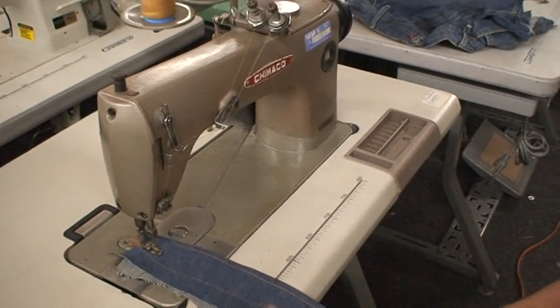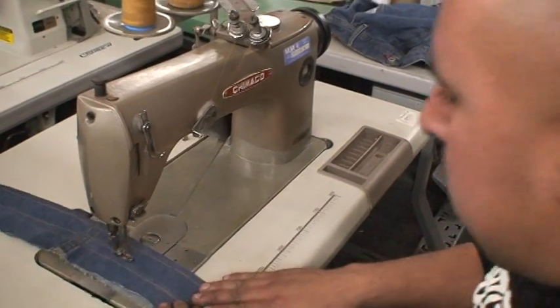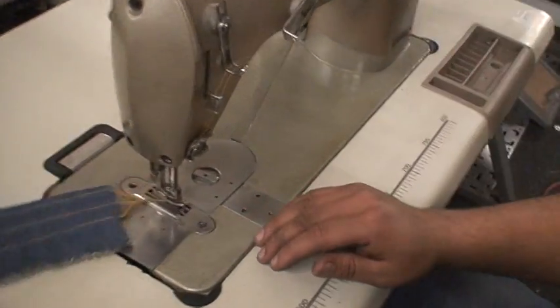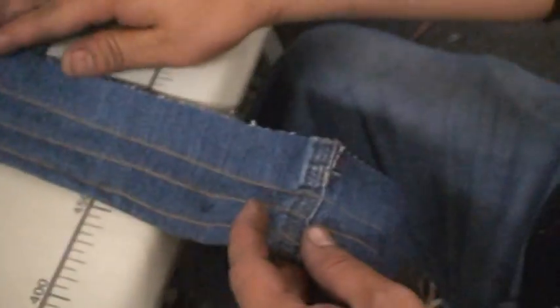That's the Shimako chain stitch machine, which you can use with four thread. I'll demonstrate to you right now — chain off. Take a look at the stitches, very very nice.